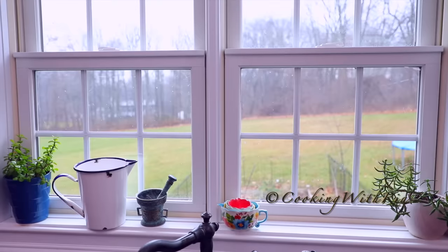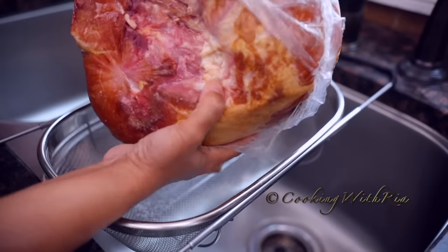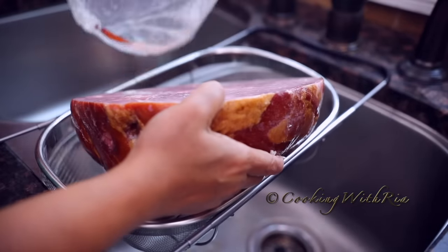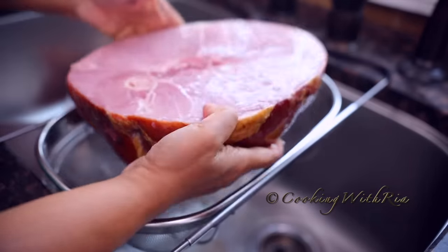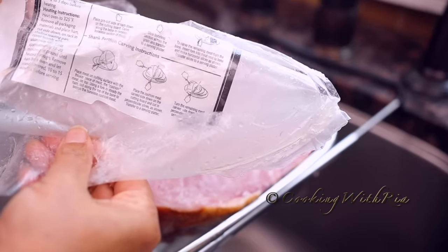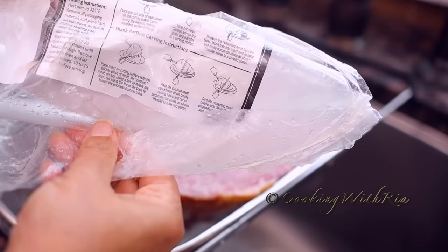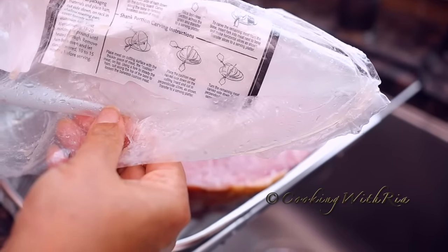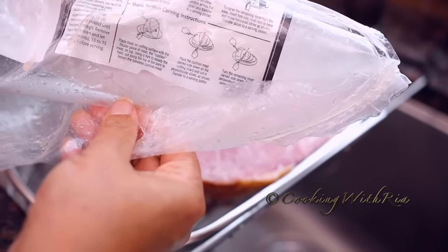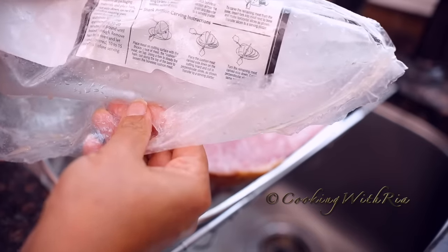If you're already excited about today's recipe, let's start baking! The packaging said to heat the oven to 325, remove all packaging and place the ham cut side down on a rack in a shallow roasting pan, cover loosely with foil, and heat approximately 15 to 20 minutes per pound.